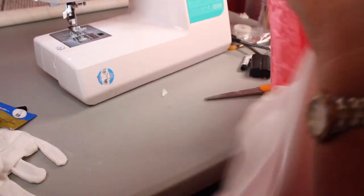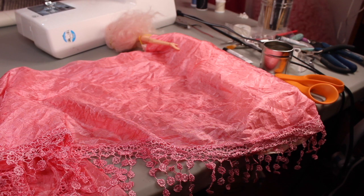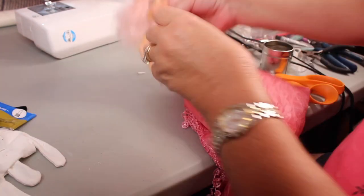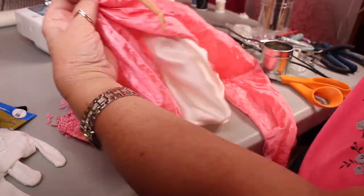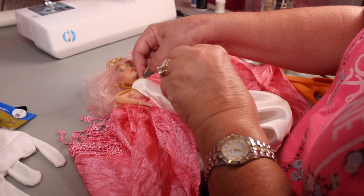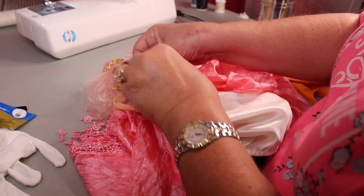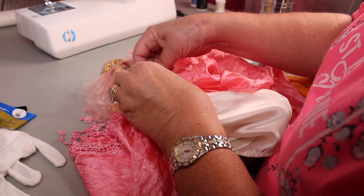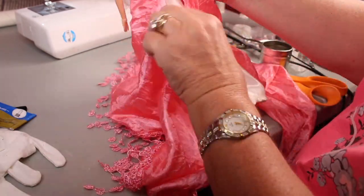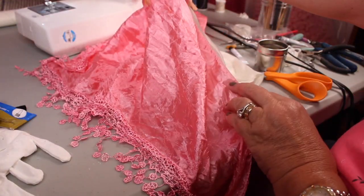I found this scarf at a thrift shop for a dollar, and I like it because it has really pretty lace with dangling flower designs — I think that goes with fairies. What I'm doing is bringing up pieces of it to the very center of her top, and then I'm going to have it also trail out behind her, so I'll have to cut the part that comes down at the front off the scarf so it's even with the hem of the dress. I'm pinning it up at the top, making sure the point of the scarf is in the center of the back.